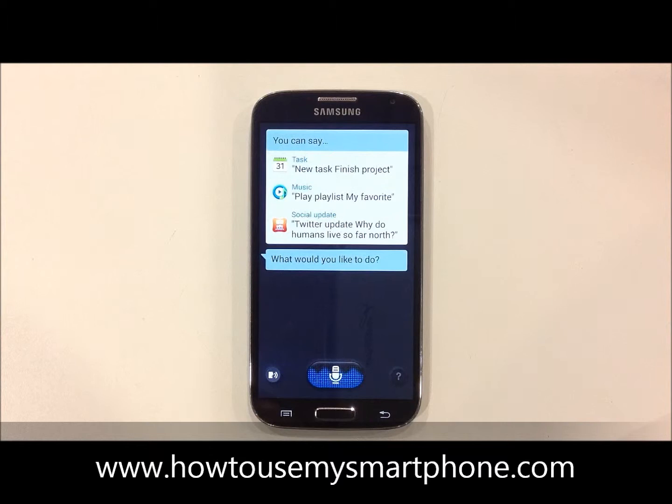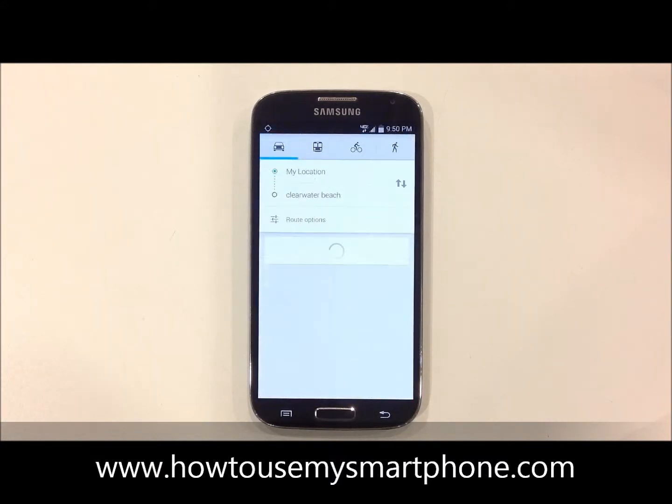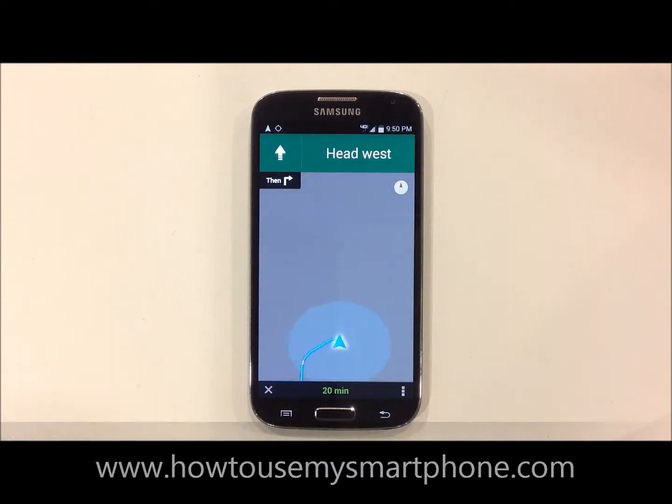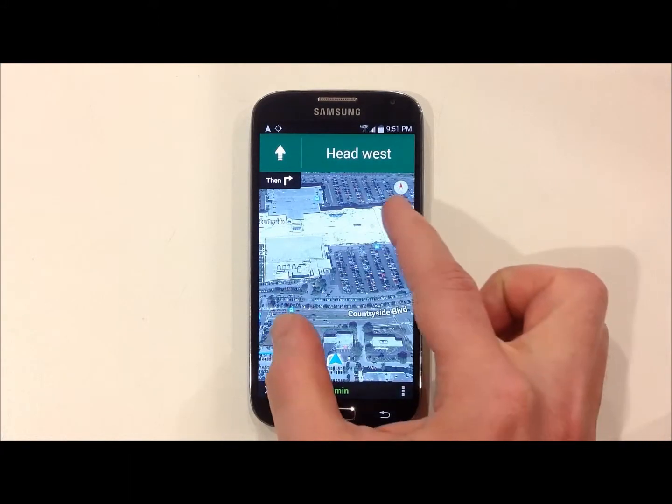Navigate to Clearwater Beach. I will navigate you to Clearwater Beach. Head West, then turn right. This will show you a map view of where you are at.